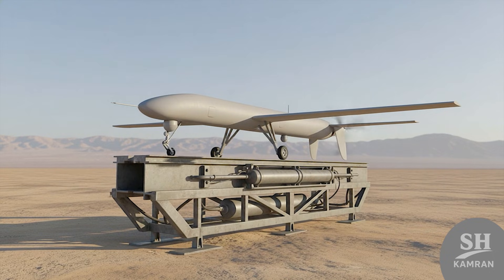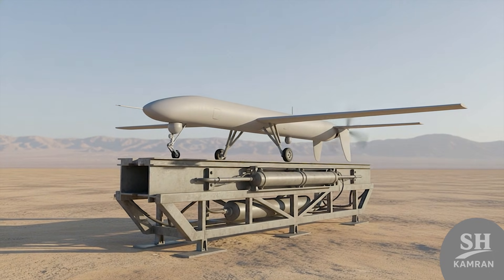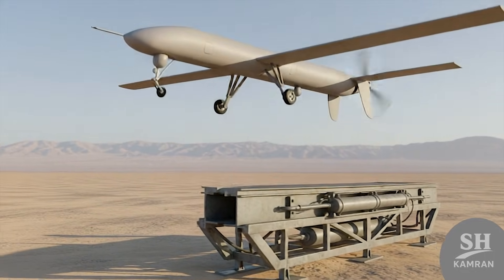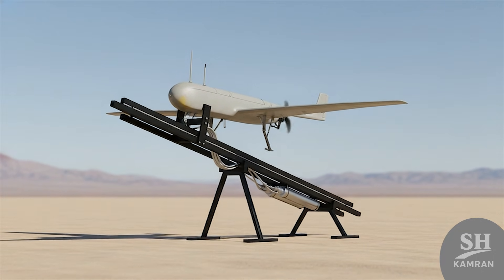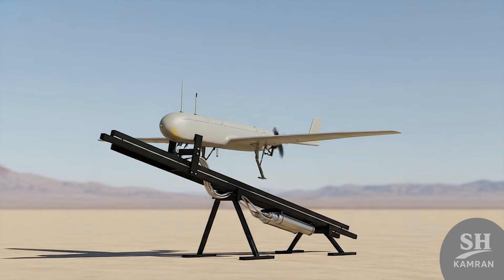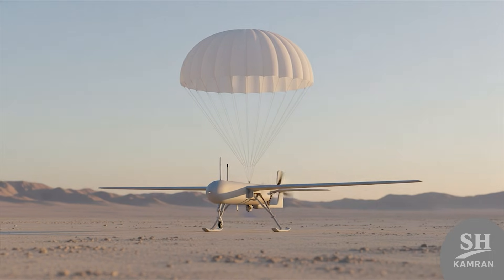The launch system is one of the exciting parts to know. Due to its heavy weight, it needed a pneumatic or rocket rail, meaning it was shot from a stand like a missile, accelerating. This let Shaheen fly from anywhere without needing a traditional runway.